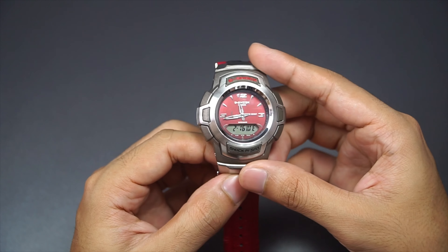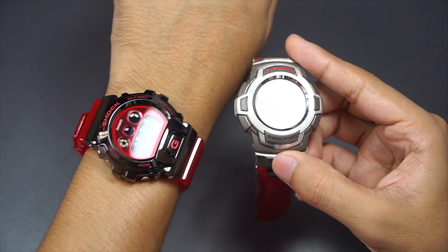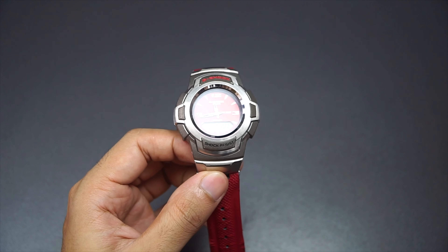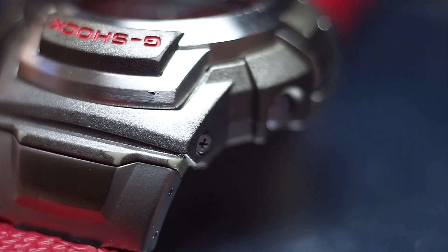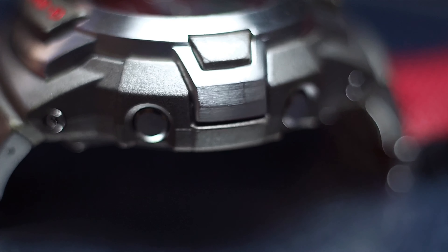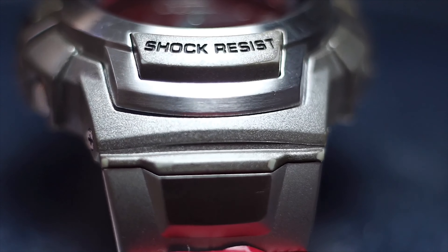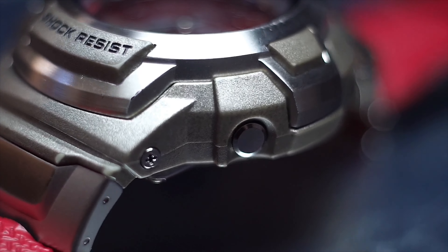Even though I wish this body came in gloss black like on one of these other variants, silver is okay. Aside from the LED backlight, the rest is pretty normal, like any entry-level analog-digital G-Shock model — but let's have a quick rundown of all the features.